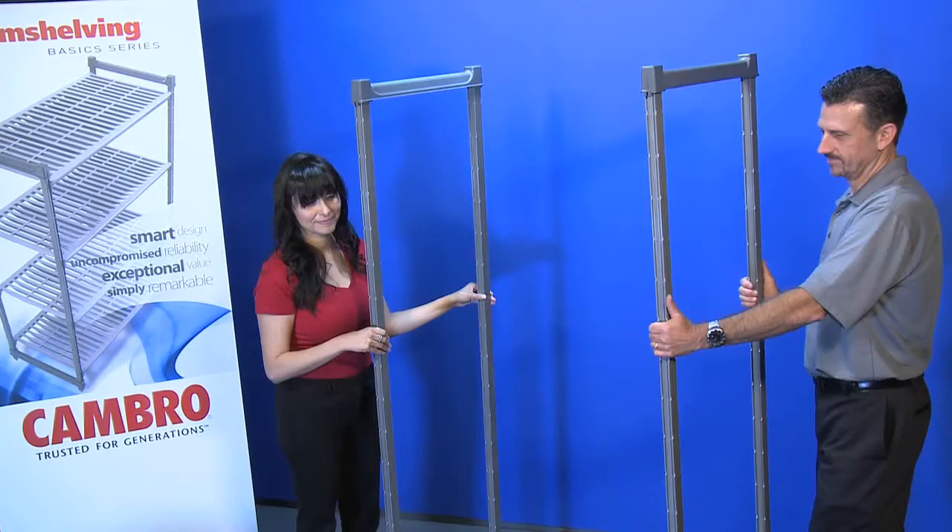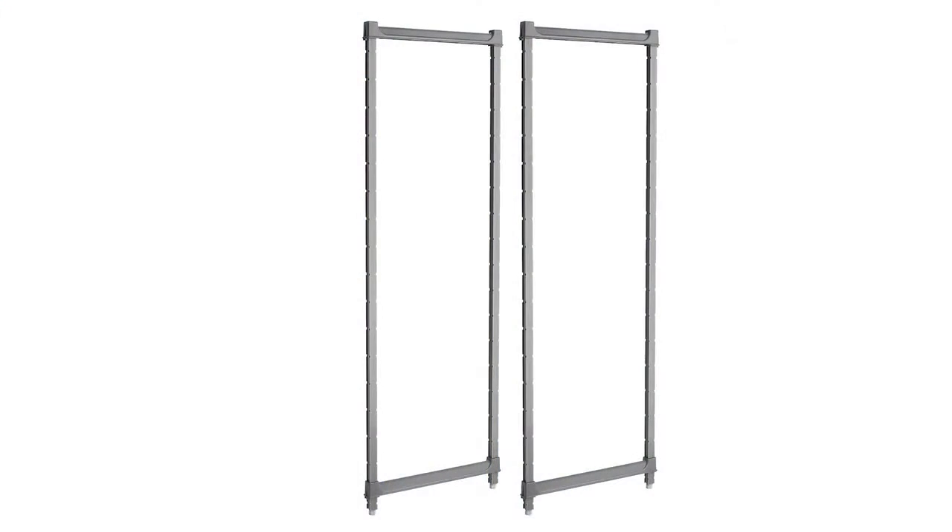Also, it is best to have an additional person to assist with the assembly. Basic stationary starter units ship with preassembled post kits. You should have two stationary post kits to build a starter unit.